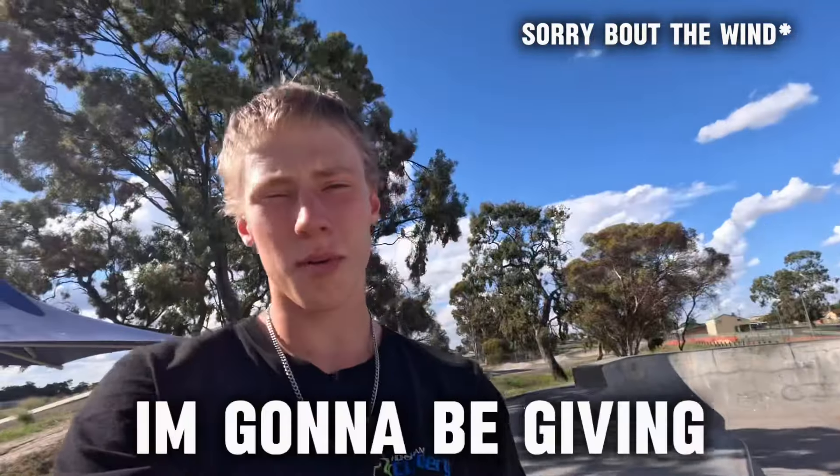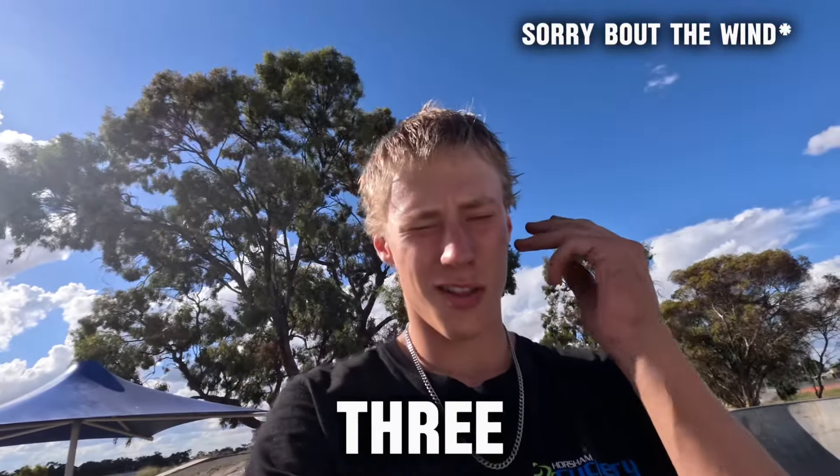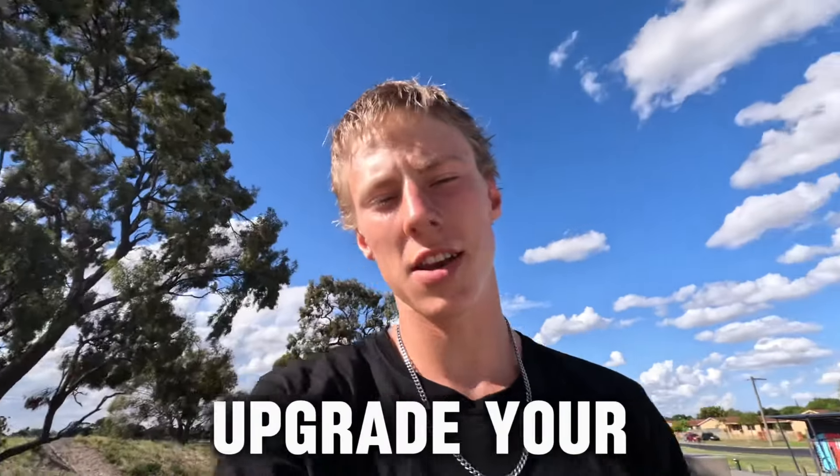Welcome back to the channel everybody. I'm gonna be giving you guys my top three cheapest ways to upgrade your scooter. If you do these to your scooter it's gonna feel like brand new. It may not look brand new but it's definitely gonna feel brand new.